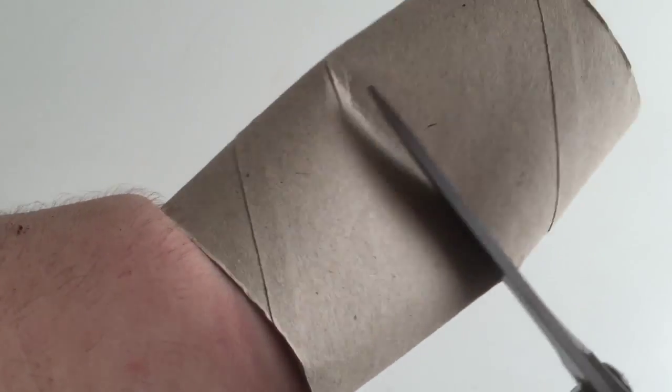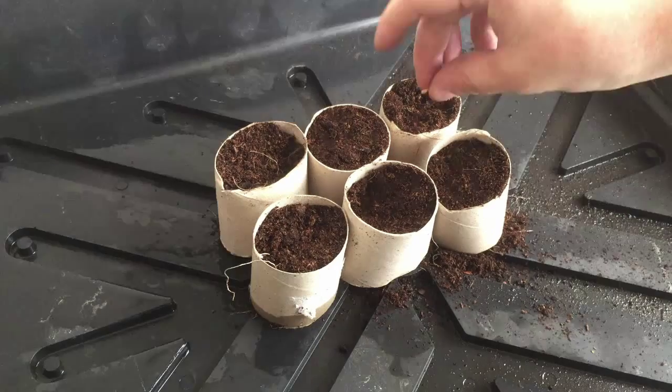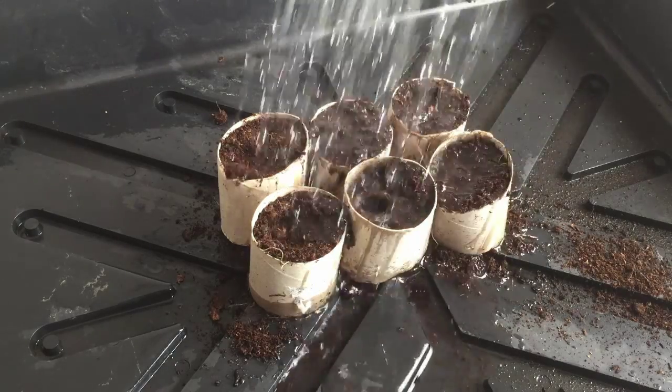Save the core of the toilet roll and here's why: cut them in half, we're going to use them to sow seedlings. Here they are together — pack them with soil, put the seed on top, rinse and repeat. Put a little bit of soil on top of it and then finish it off with a nice sprinkle of water.